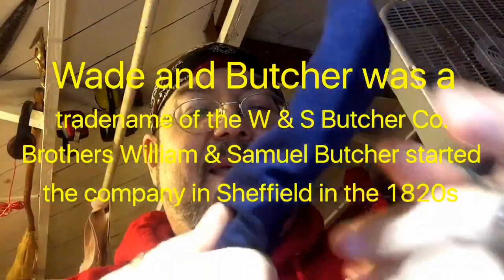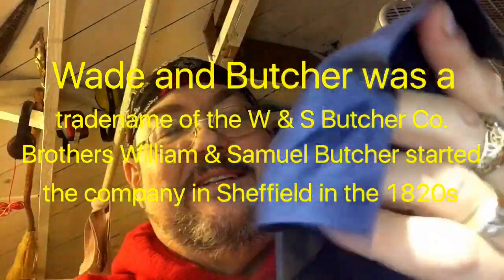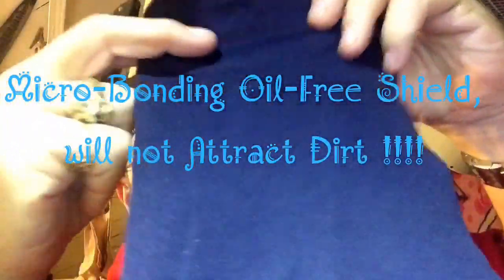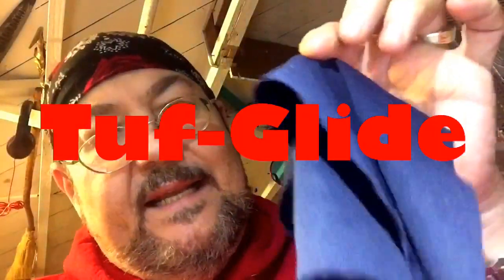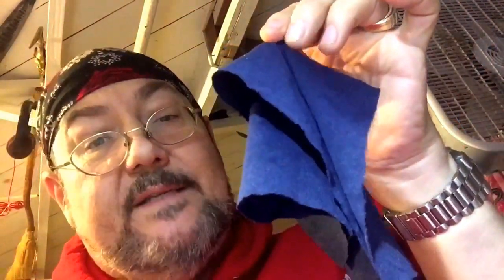I keep them wrapped up with what's called an oil rag by some people. But you can actually buy these — this material is coated and they actually embed the oil inside it. Tough Glide. This is a Tough Glide cleaning cloth. You can buy these online — you can find them at bladehq.com and several other places from Tough Glide, a Sentry company.